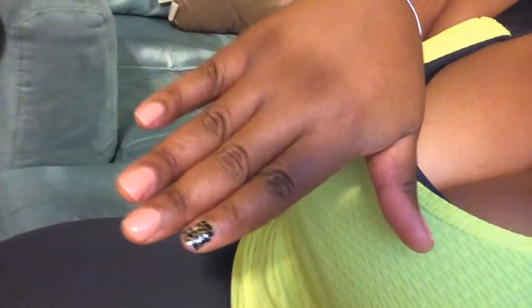Hey guys, it's Toy734. I just wanted to hop on again really quickly and show you my nails. It's really kind of a nudish color. It's a little more pink than it looks on the camera, but this is a metallic. It's leopard print as you can see, and it's kind of like a very faint gold based leopard print.